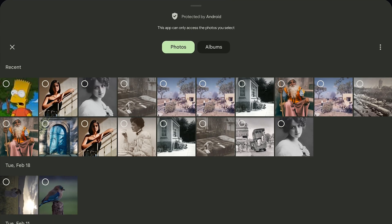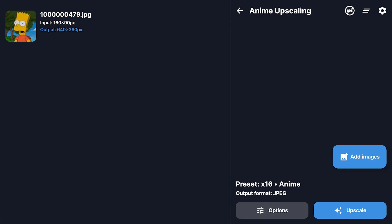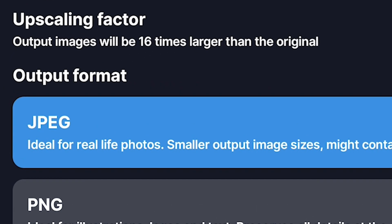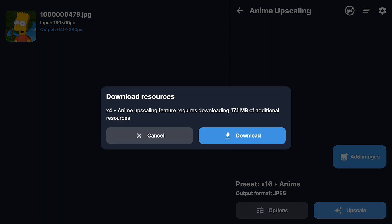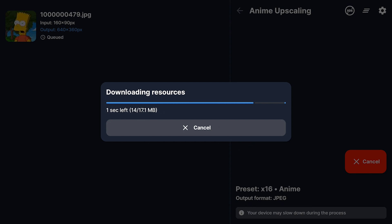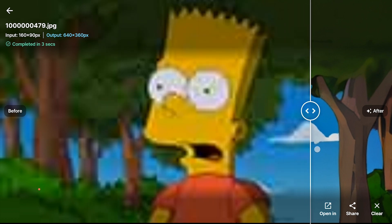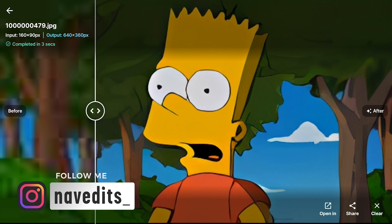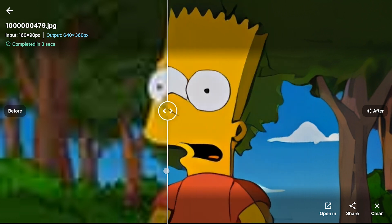Now let's check out the Anim Upscaling feature. This is where things get really fun especially if you're into cartoons, illustrations, or anything anime-style. It's designed to make those kinds of images super crisp and clear. I grabbed this low-resolution image of Bart Simpson — it's pretty blurry and pixelated, perfect for testing this out. The options tell you right away that the output images are gonna be massive — 16 times larger than the original. So I tap on Upscale and just like with the portrait enhancement, it does a little one-time download, but this one is even smaller so it's super quick. The results are in — they're so clean and sharp. The illustration looks like it's been redrawn in high definition.